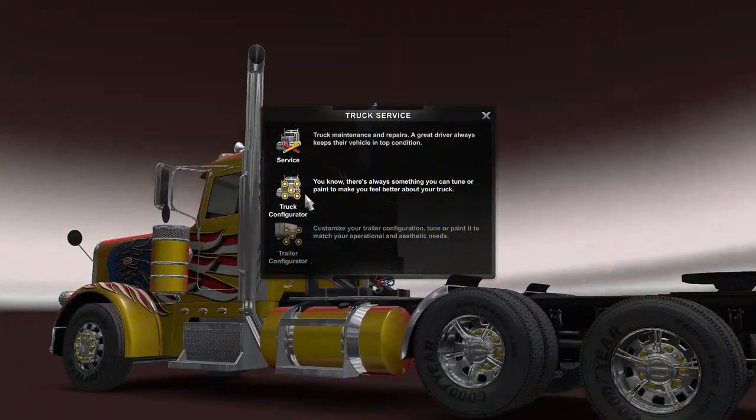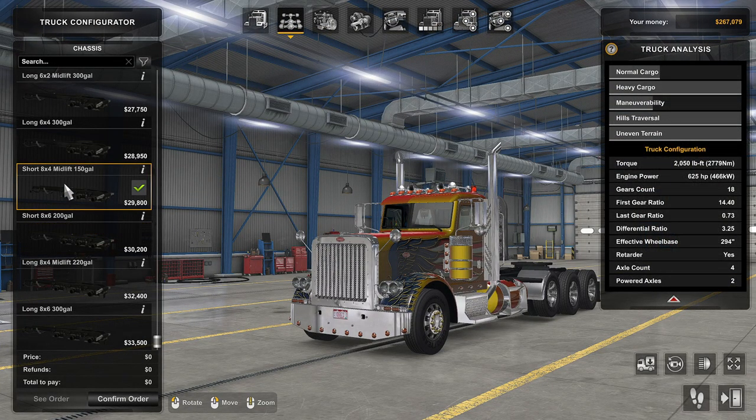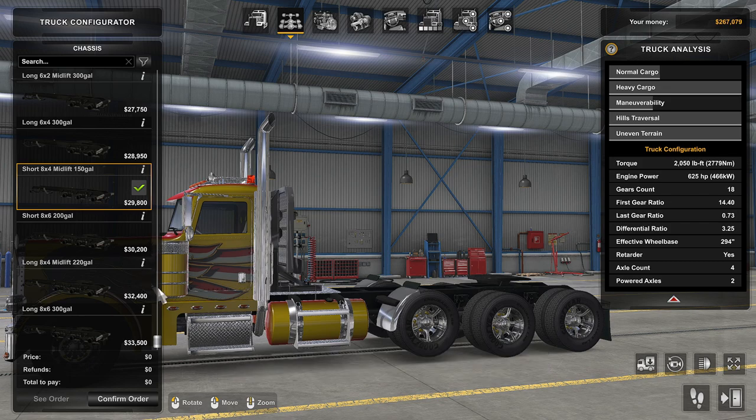I don't know, what's the fun stuff — the driving or the configuring? Right now we have the 8x4 mid-lift 150 gallon. I've been saying for a long time that if I ever change the configuration, it'll be to get rid of the lift axle, because it shortens up these fuel tanks so much. I've only got 150 gallons. I just did a 2200 mile trip from Oregon to Texas and I had to refuel like four times. So I'm gonna get rid of this lift axle, hopefully keep the long frame, and hopefully get more fuel capacity.